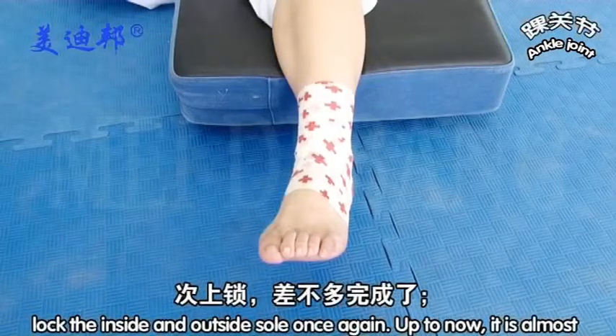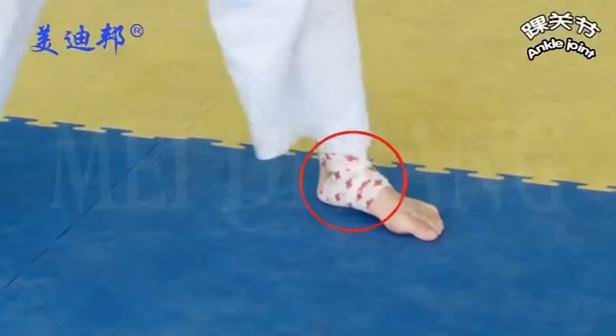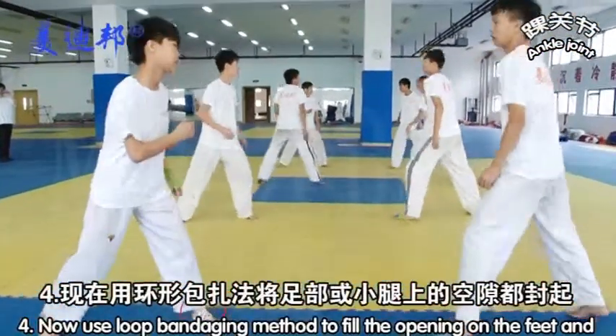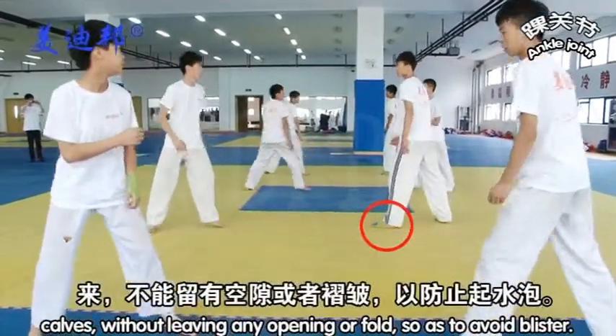Lock the inside and outside once again — up to now it is almost completed. Now use a new bandaging method to fill the opening on the feet and calves without leaving any opening, so as to avoid blisters.